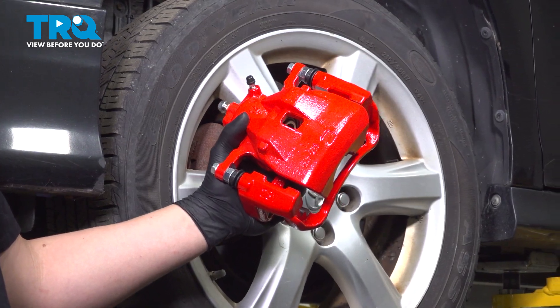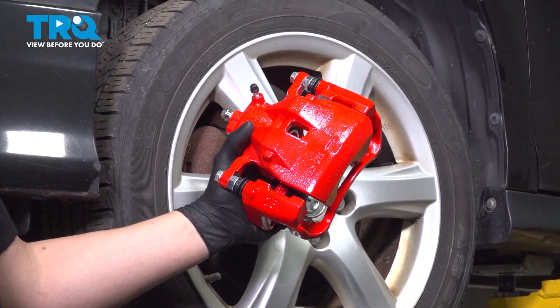In this video, we're going to show you how to replace a front caliper on your Toyota Camry. Let's get started.